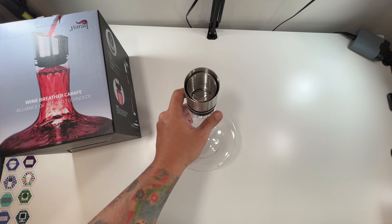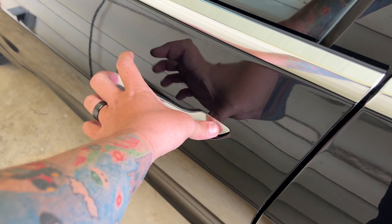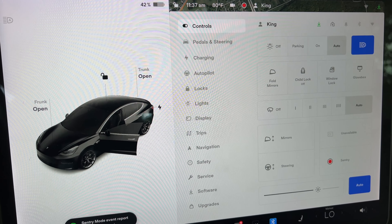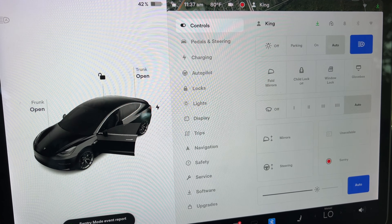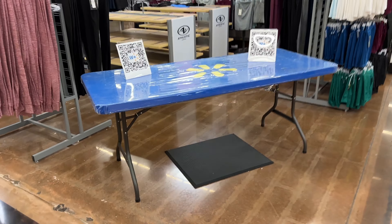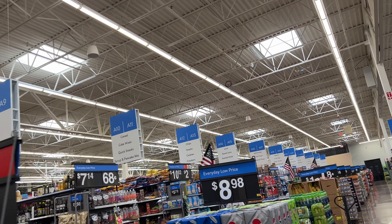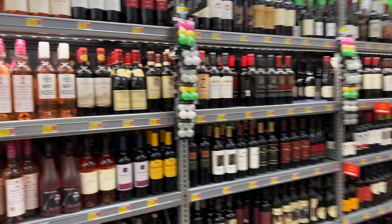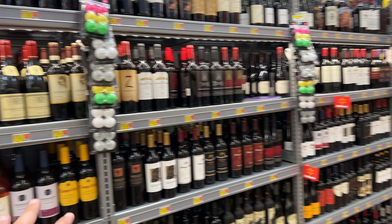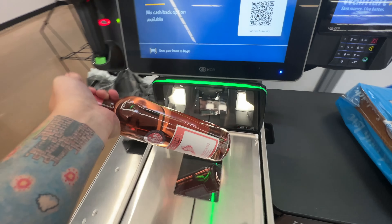Let's get some wine — I'll run to the store and we'll actually try this thing out. Didn't charge last night, sitting at 42%, starts at 60 normally, but oh well. Let's go to Walmart — good old Wally World. Moscato should do it — let's go check out.